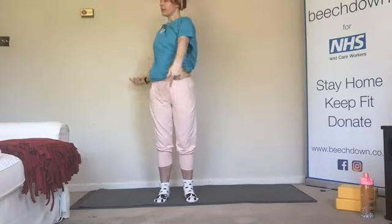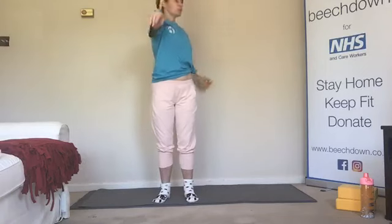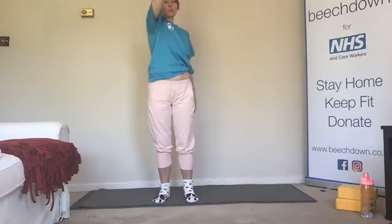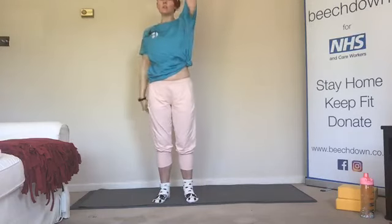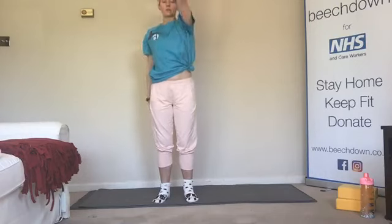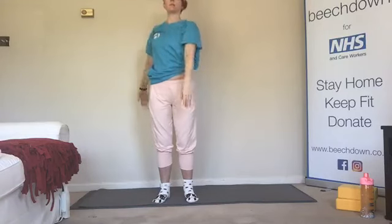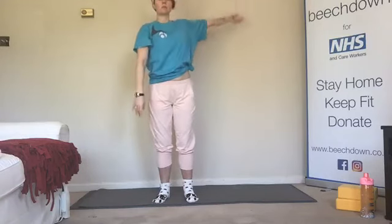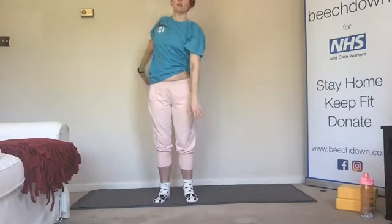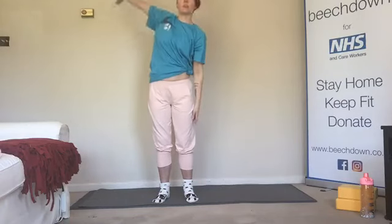Now we can allow this ribcage to rotate, but not the hips — we don't want the hips going. The ribcage can go from side to side, but those hip bones stay pointing forward. Be careful of walls. We're going to now take it to a front stroke — the ribs can join in, but make sure that the hip bones, those flashlights, are pointing straight ahead. Try to take it all the way up and over.